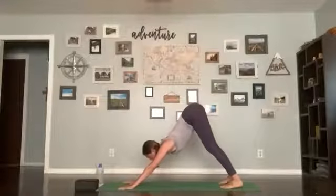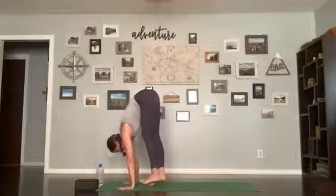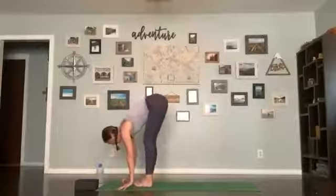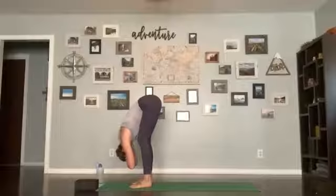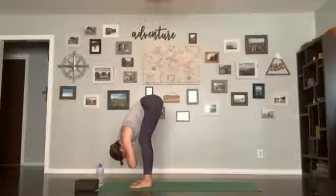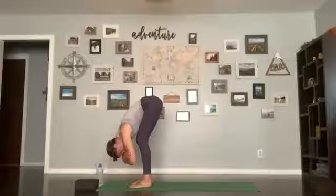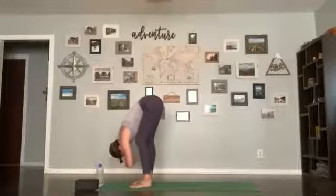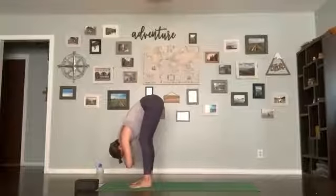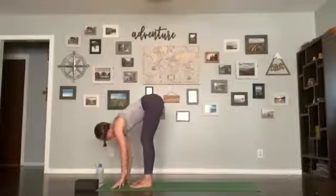Look forward and take ten tiny steps up to the front of the mat. Think about plugging your legs into your hip joints, making your way all the way up to the front. Once you're there, release your hands, grab opposite elbows, release your head and neck down. You can shake your head yes or no, sway a little bit, wiggle through your hips — release whatever feels good. One more full breath here. Release your hands, find some stillness, inhale halfway lift to flatten your back.